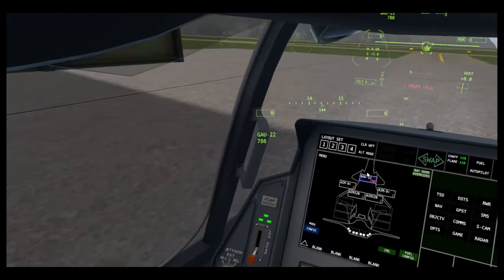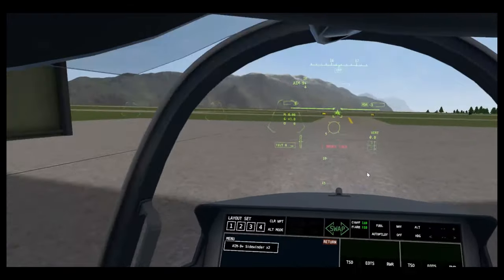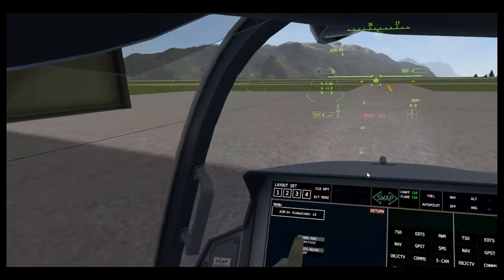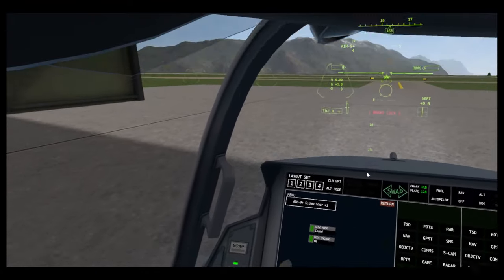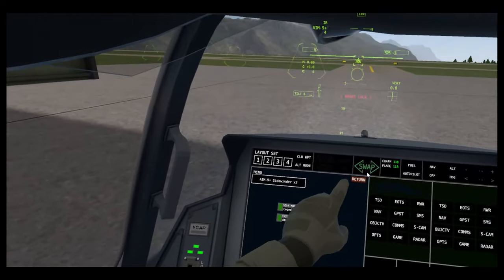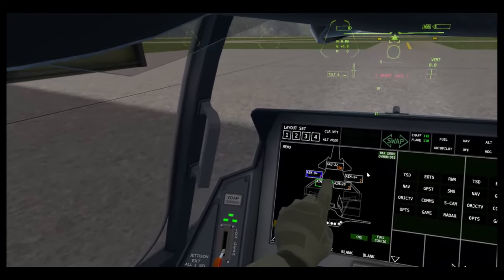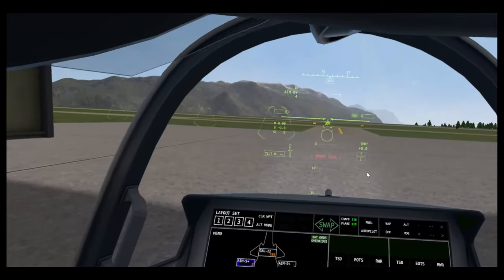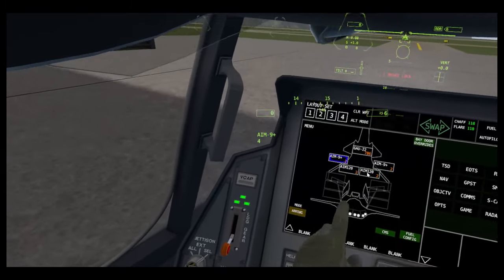SMS — stores management page. You can configure AIM-9s and their different modes. If I select them, now it's uncaged, vertical, head track, uncaged. It's a pretty cool way of changing settings. You can also go to armed — so now these AIM-120s are disarmed. It's a good way of making sure you're using the right weapons, or if you want to save some weapons for later, you can disarm them.